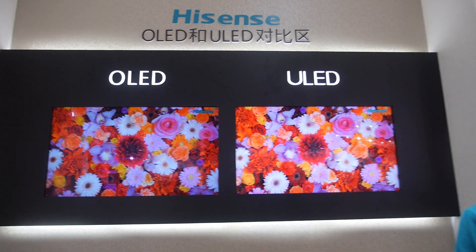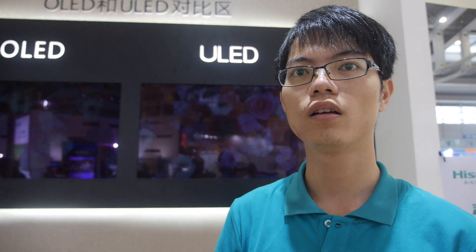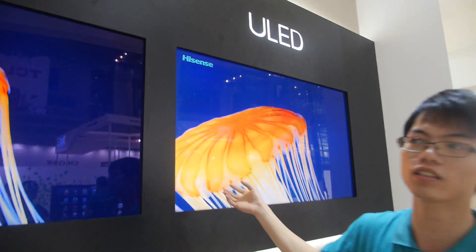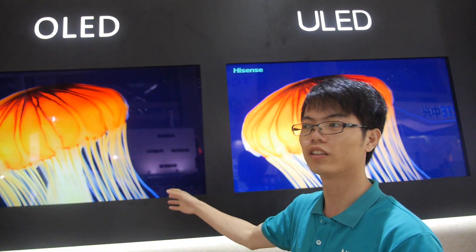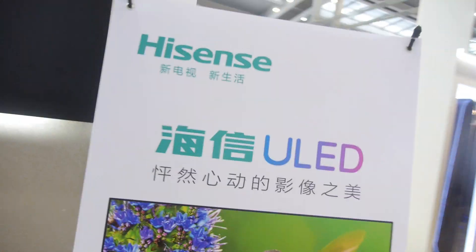So Hisense is launching ULED. What is ULED? Is it like OLED? Is it similar or not? No, it's different. This is Hisense technology. OLED is Samsung — maybe Samsung or LG. And this is better. This is showing here: ULED.